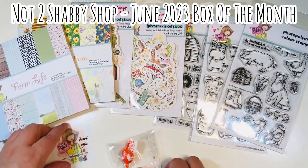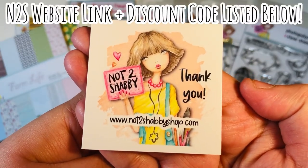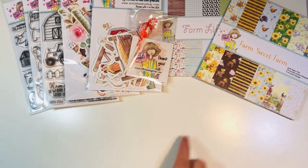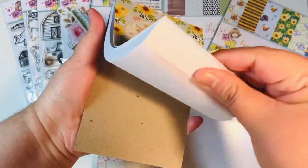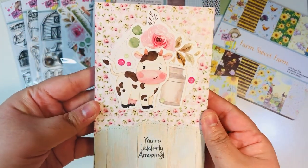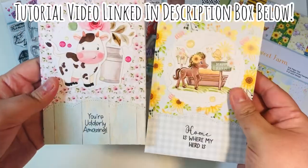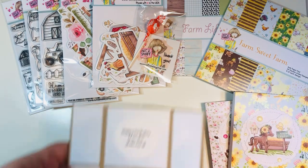This is the June 2023 box of the month from the Not Too Shabby Shop, and I'm going to list a website link and a discount code down below in case you want to save a little money. Before we dive into today's project, let me show you my previous project — a four by six notepad. This was part of the Hopping Giveaway video series. That series is over and the winner should be announced today, but you can still go back and check out the tutorials. I'll link that tutorial video in the description box below.